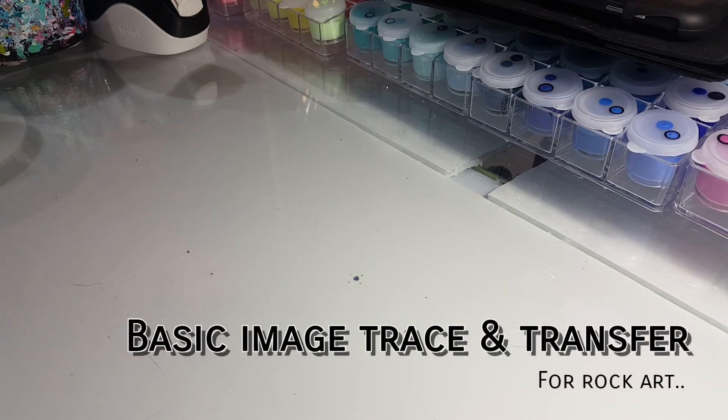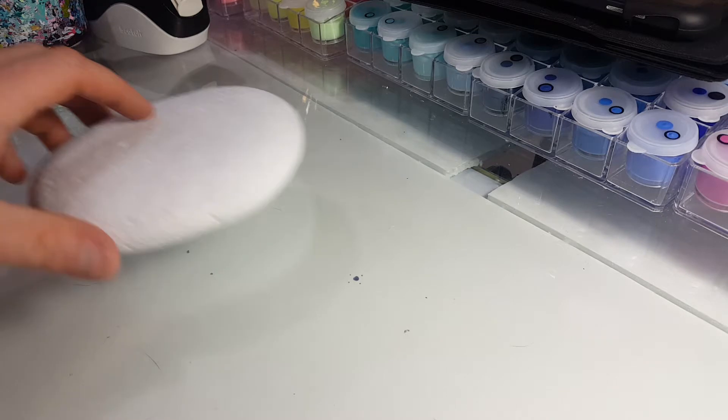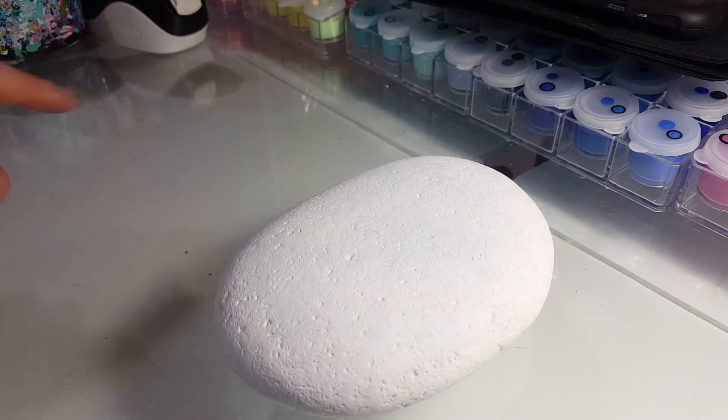I'm going to show you guys how to transfer an image to a rock. This will be handy for those who have trouble hand drawing for the weekly painting challenge, especially when it's a more complex drawing like it is this week. The items you'll need is a rock, primed.